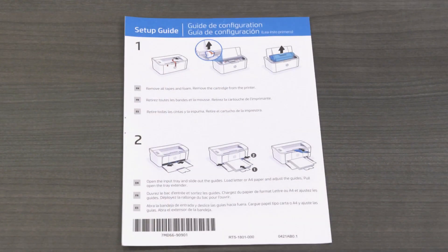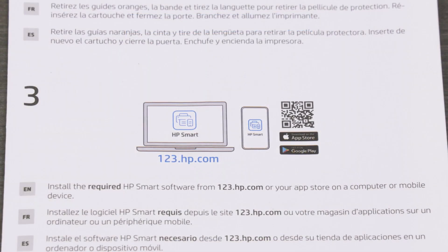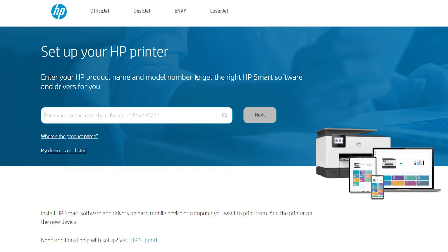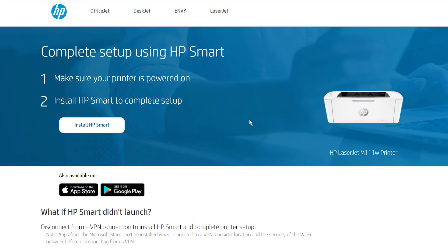The setup guide has the QR code for downloading HP Smart to your mobile device and HP support information. On your computer or mobile device, visit 123.hp.com to download HP Smart software or, for Windows 7 users, the HP Easy Start software. HP Smart is required to print with your printer.